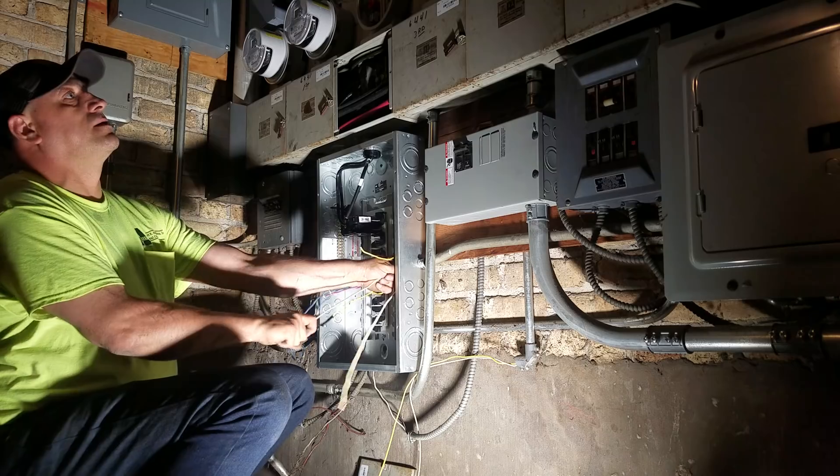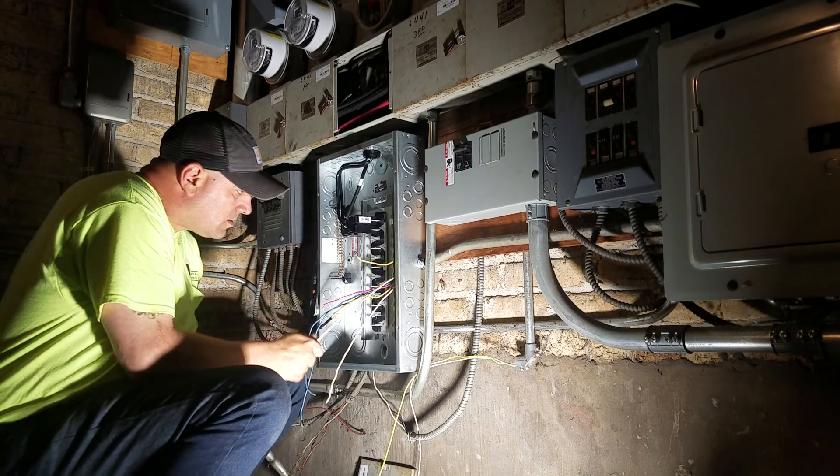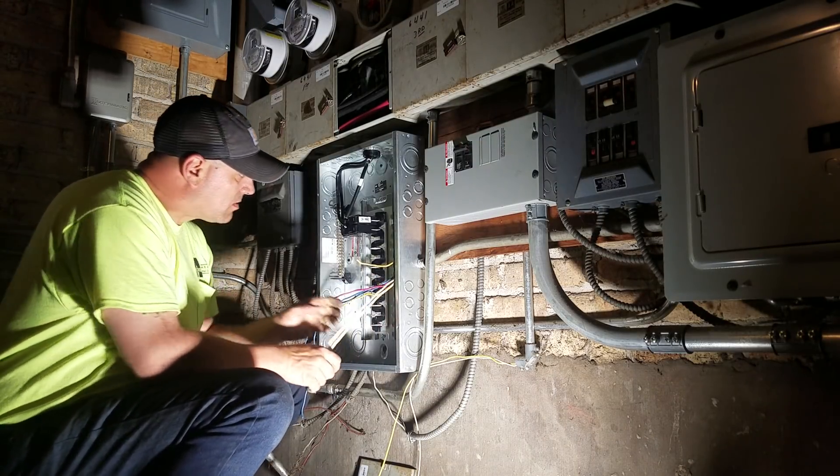This is a six-flat, so there's six — probably three-bedroom units in these. Believe it or not, it's a pretty big building.